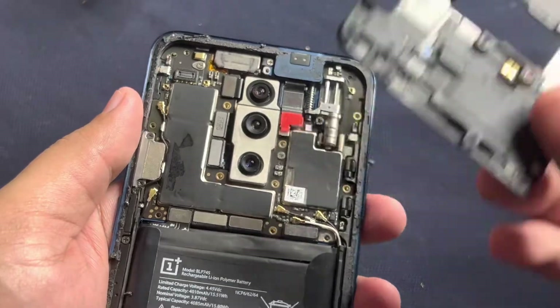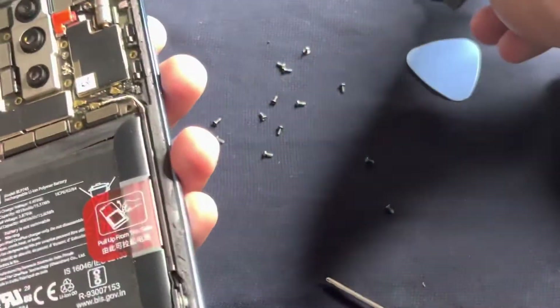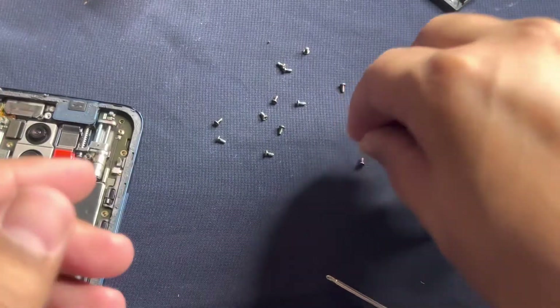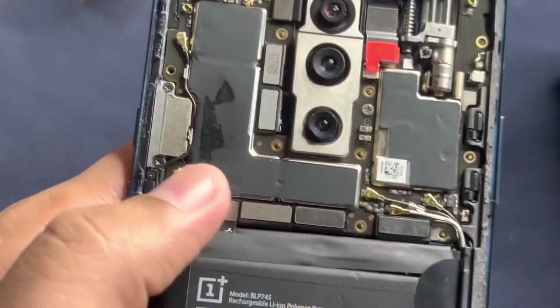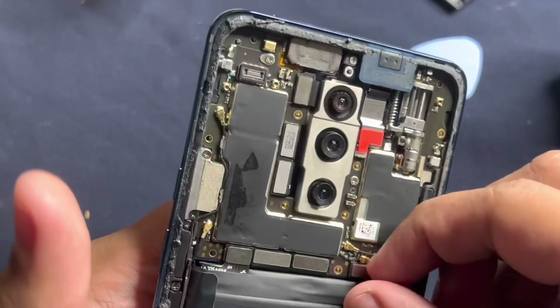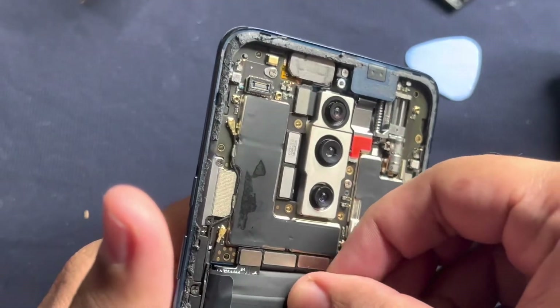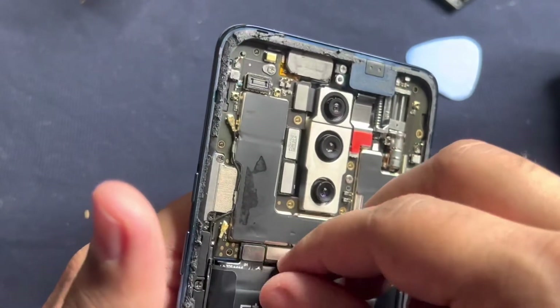After removing the 14 screws, the back panel should come out like this. Let me keep these screws safe so I don't lose a single one. The next thing we need to do is disconnect the battery, motherboard connections, and the display connections as well.